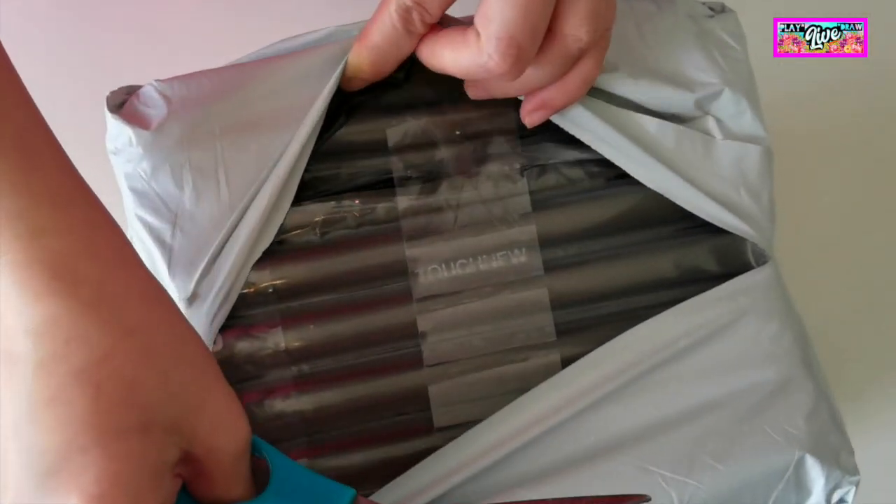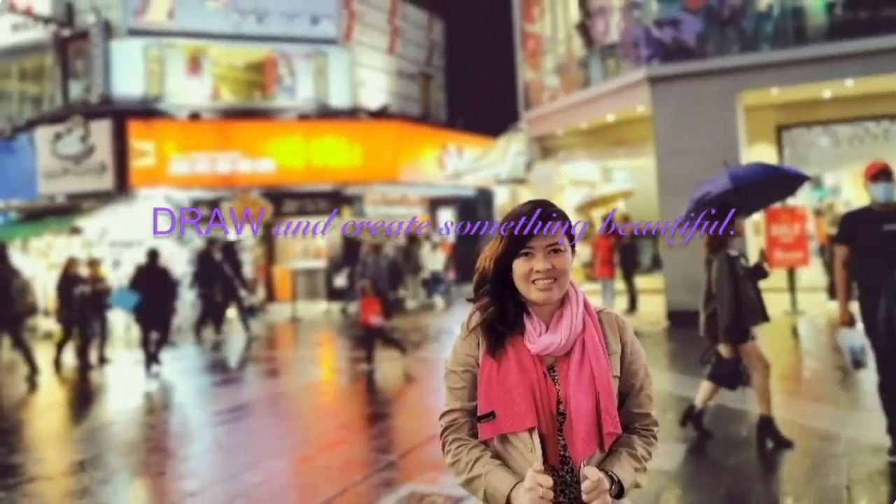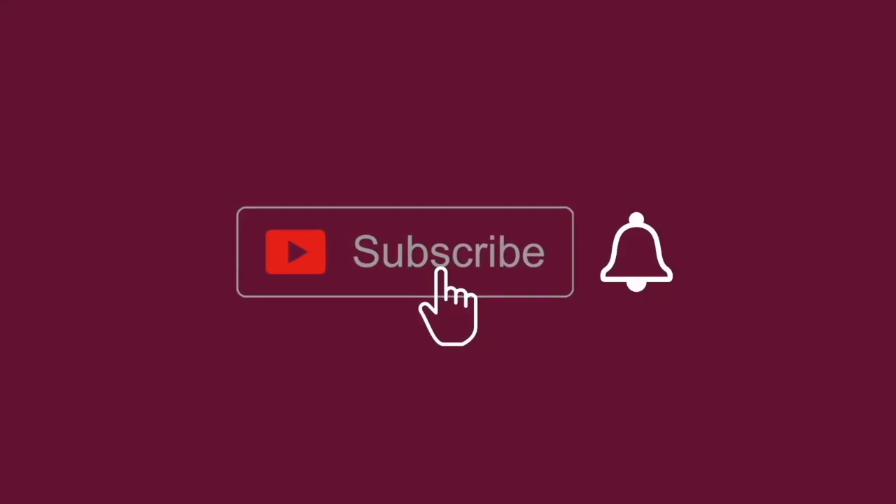Help me unpack my Touch 5 Markers. Spread some love — click the subscribe and bell button.